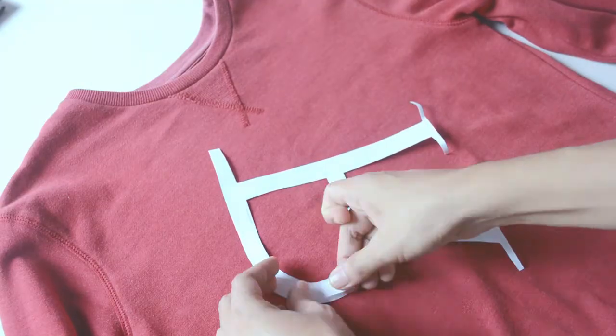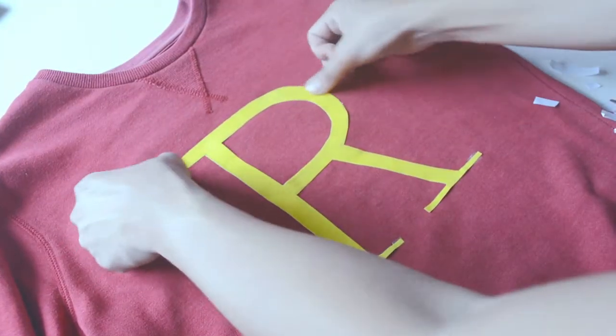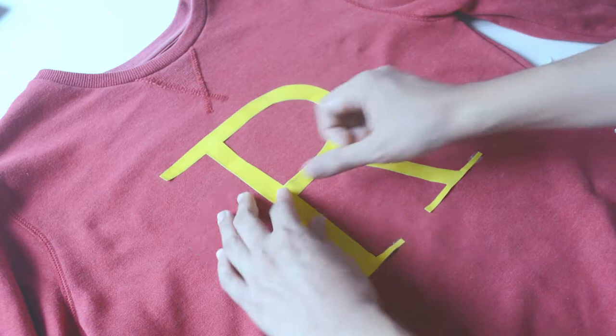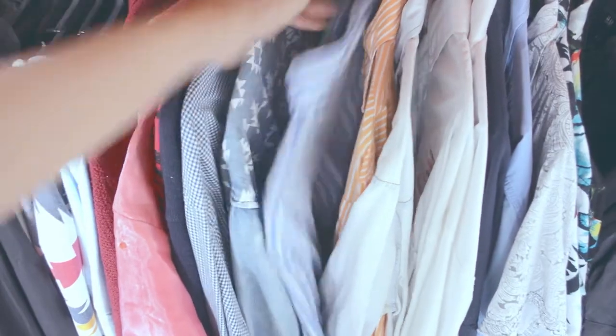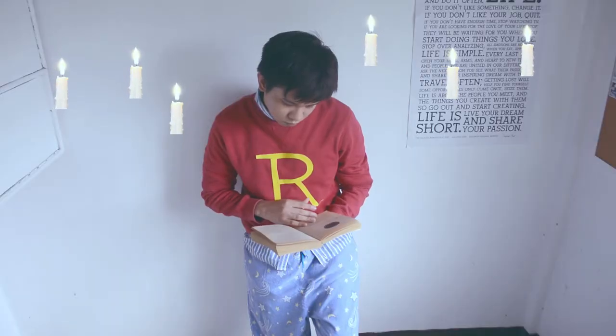After we cut out our initial, just tape them using a double-sided tape. No sewing required — this is a last-minute tutorial. Since I don't have a nightshirt, I just use a polo shirt underneath the sweater. And this is the final look.